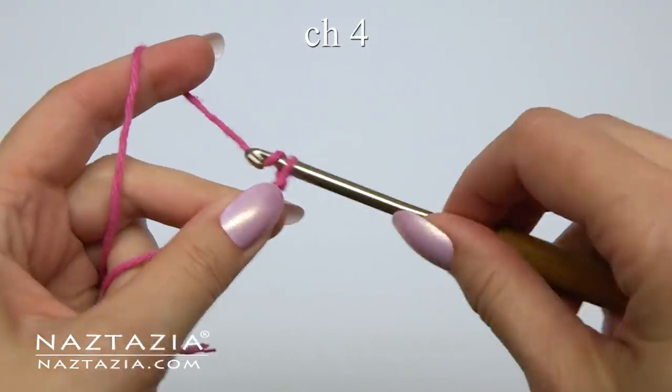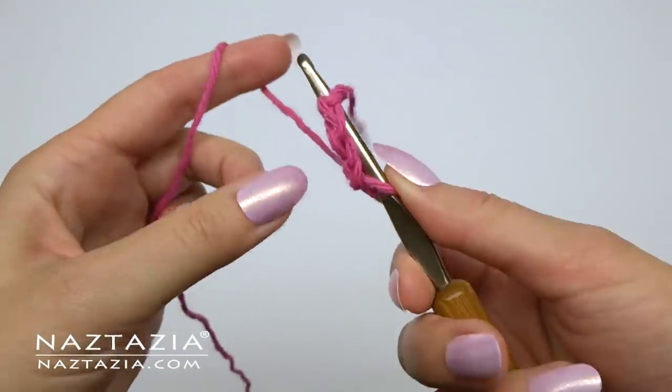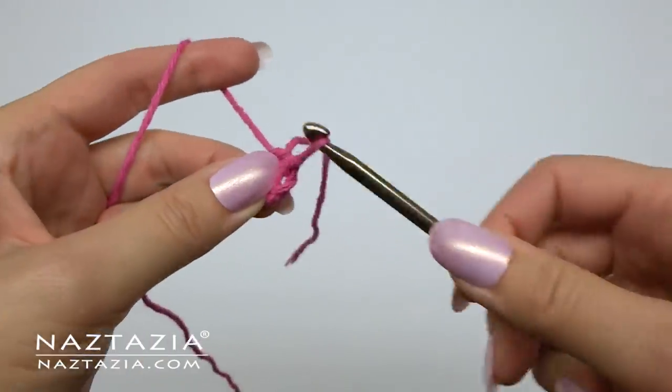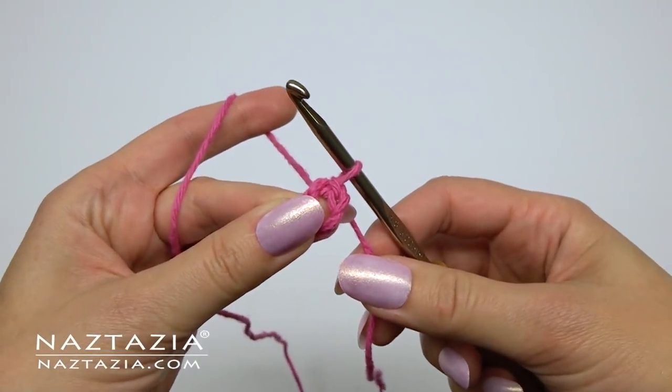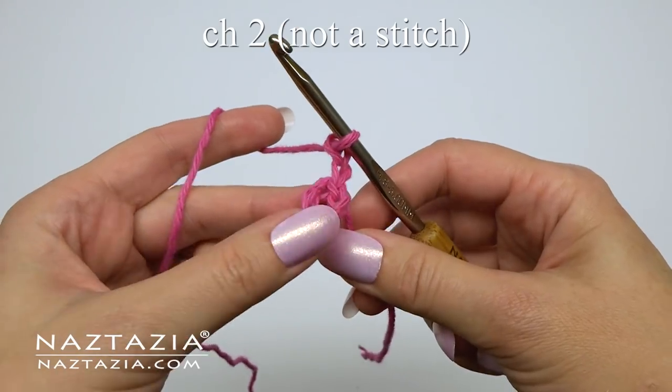To begin, make a slip knot and chain four. Slip stitch to the first chain to form a ring. Throughout this pattern we'll start most rounds with a chain two, but these will not count as a stitch.